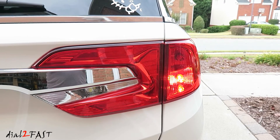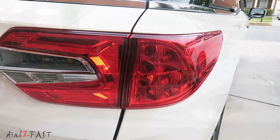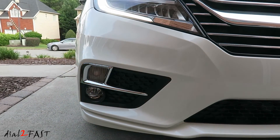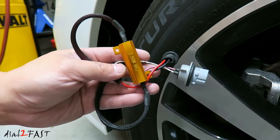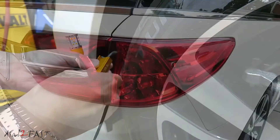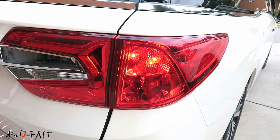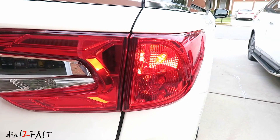Now some of you might want to know if these LED lights will cause hyper-flashing. A couple of months ago I did install LED lights for the front turn signals, and at that time I did install load resistors, so there is a pair of load resistors installed on the flashing circuit. If you have not seen that video, I will link it at the end of this video. If you are interested in doing this install for your Honda Odyssey and would like to know where you can get these LED lights, check out the link in the description below.